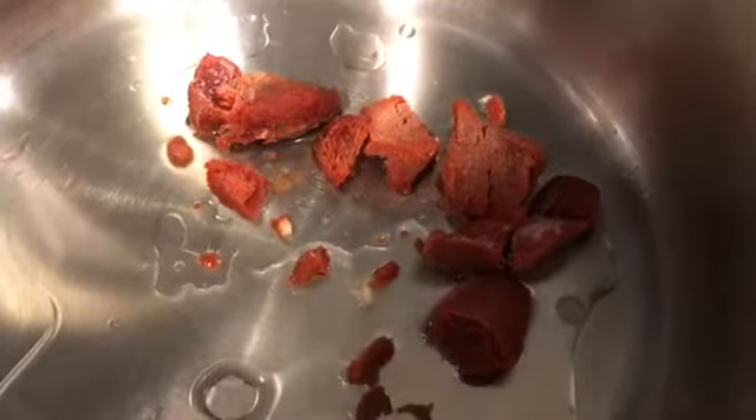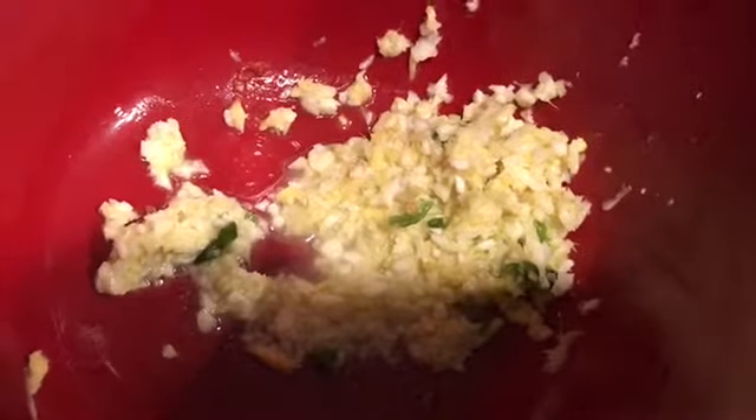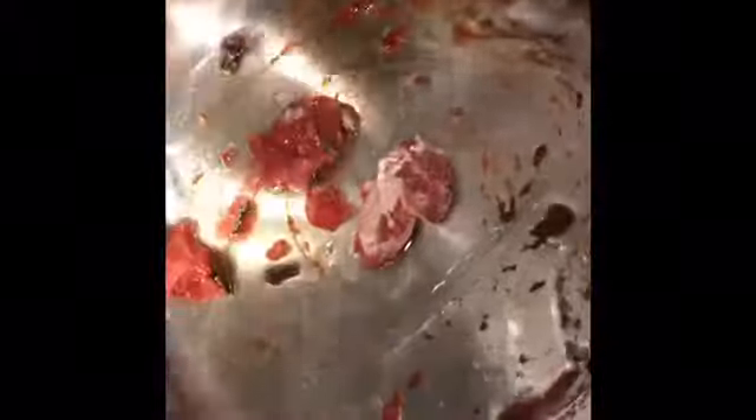In a pressure cooker pan we will add about a tablespoon of oil. I'm frying seven or eight cloves because I like the smell of cloves. Then I added about two or three tablespoons of tomato paste, along with the ginger, garlic, and green chili paste, and about three tablespoons of yogurt.